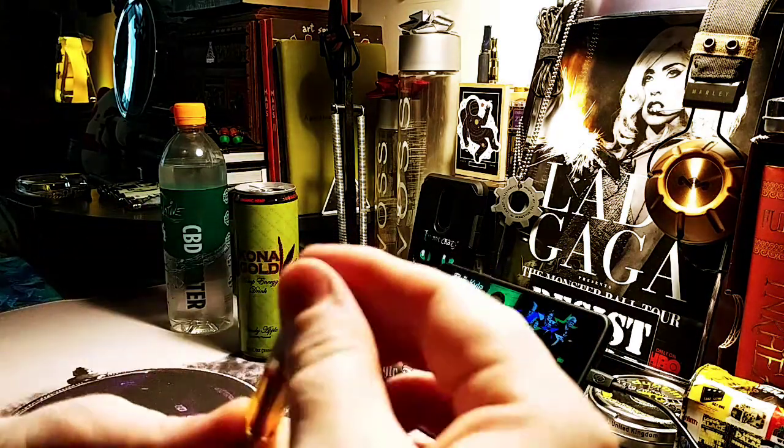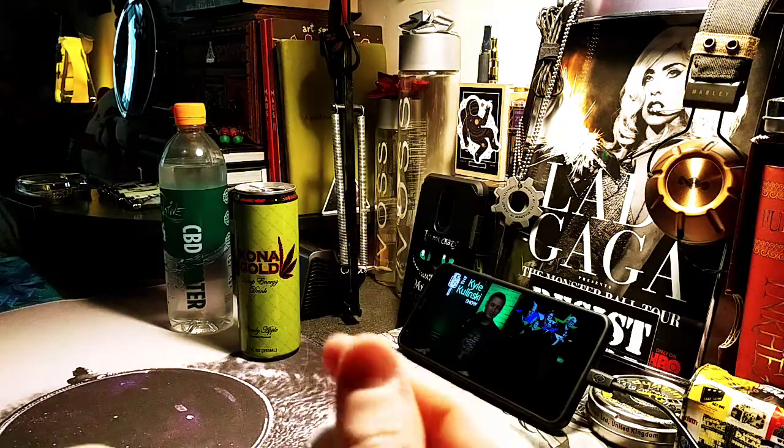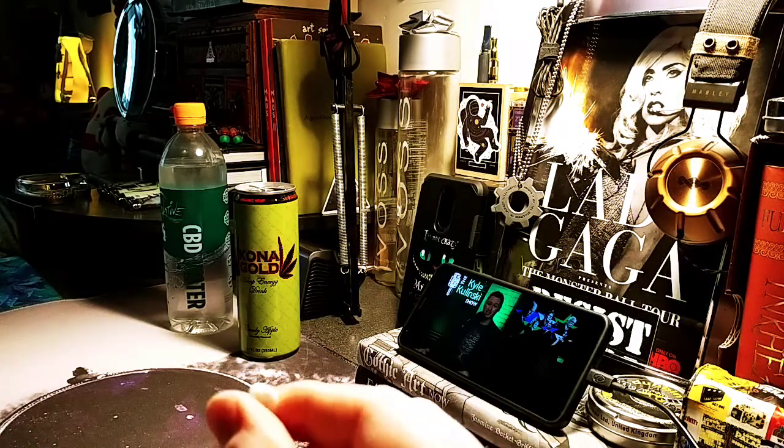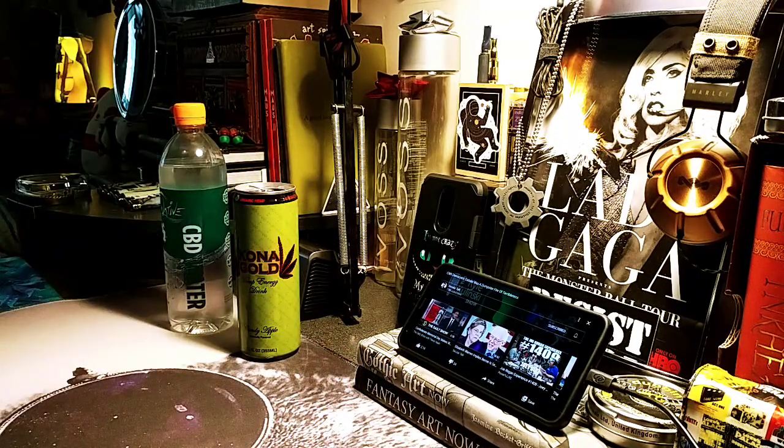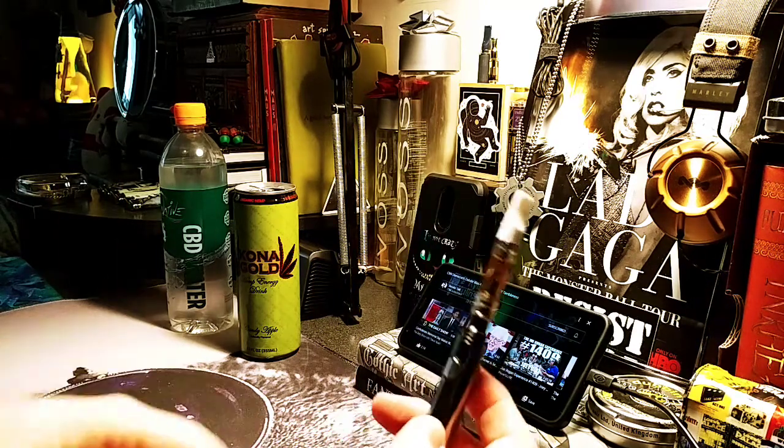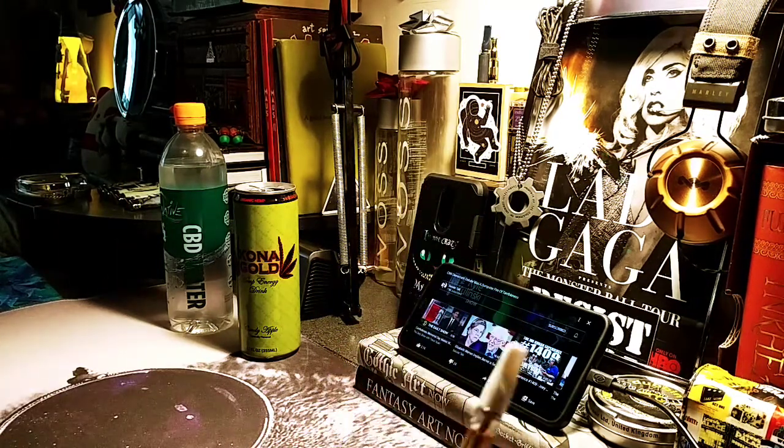I would recommend that if you get an expensive cartridge — this was around $80, I think I got $10 off — you probably want to get it at a dispensary where you can rely on product quality. I got this one ordered from someone on Twitter who helps medical patients who can't access dispensaries, like me.